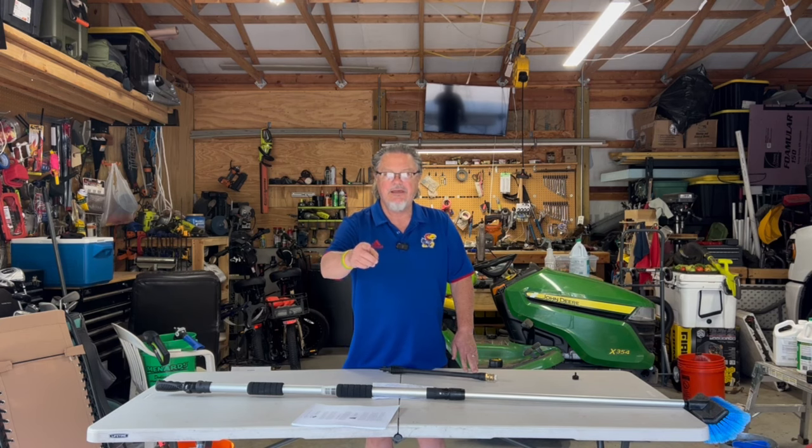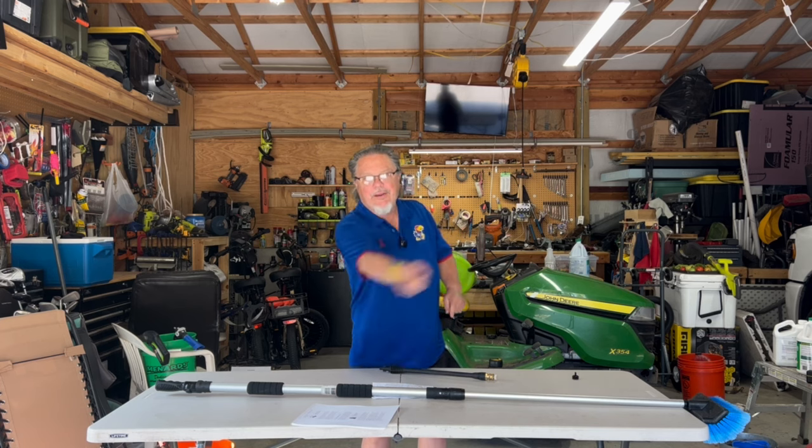Join me as I take you on the challenge of cleaning my RV roof that's dirty, filthy, making it spotless with a minimum amount of effort. Here we go.